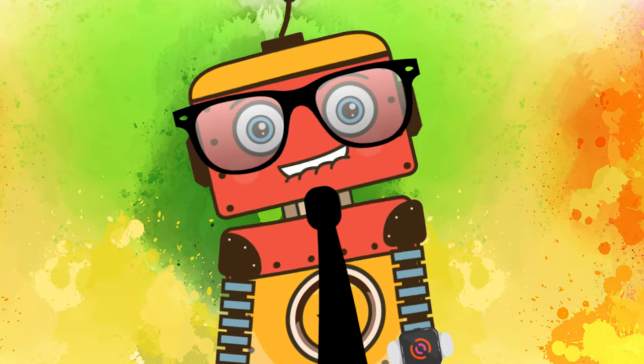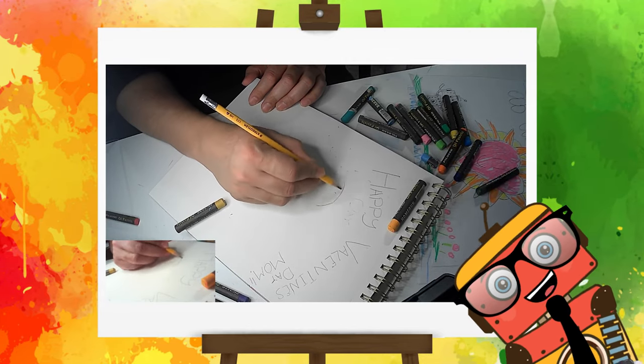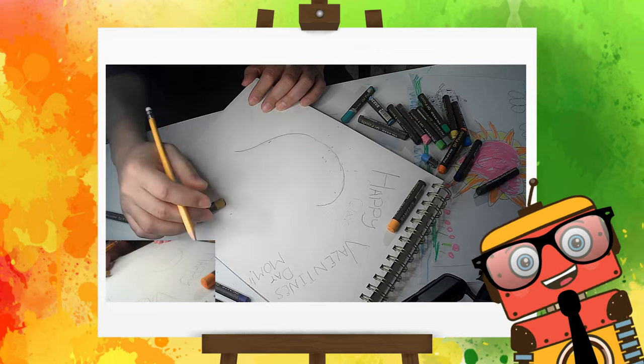So let's grab a pencil, pencil colors, pastel, anything that you can draw with, and get a piece of paper and let's draw and have some fun.